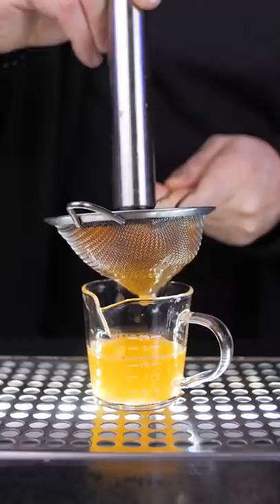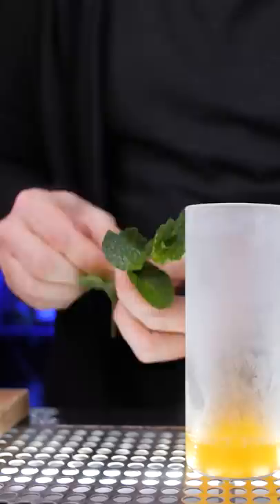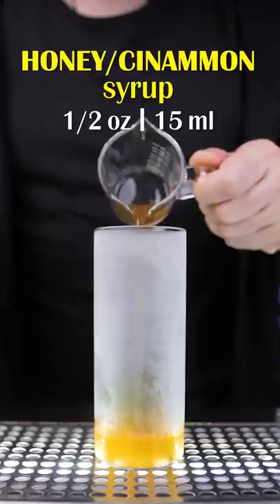Now make some crushed ice. Toss a small mint sprig inside. For sweetness, add honey cinnamon syrup. And just like in the classic version, squeeze juice from half a lime.